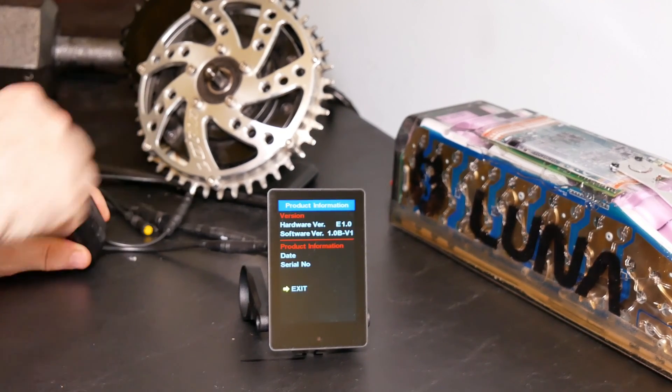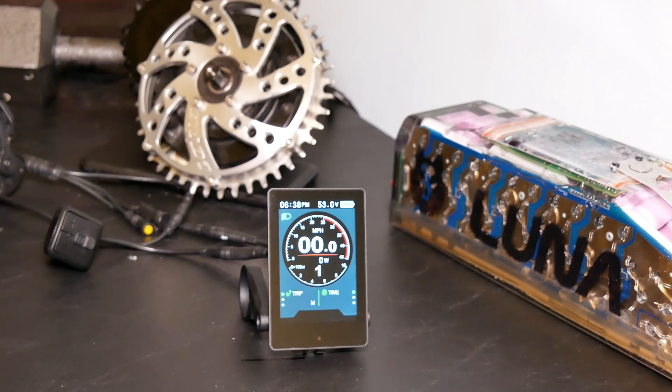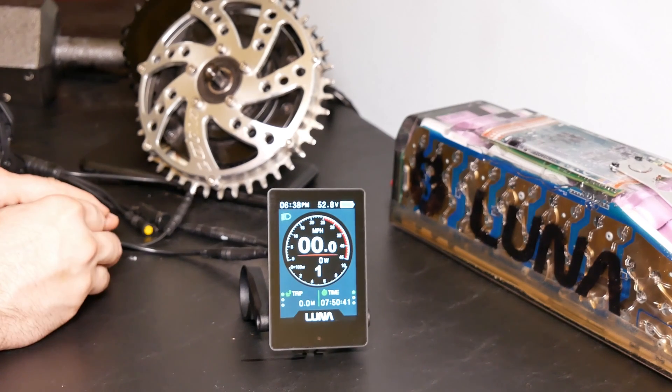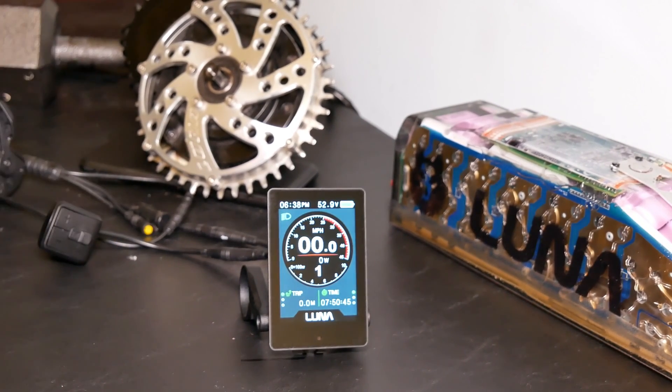Most people using this display are not going to be using that battery information setting. So that's pretty much it — I hope you enjoy it. We think this is one of the best displays to have come out, probably ever. Hope you guys enjoy it as much as we do.